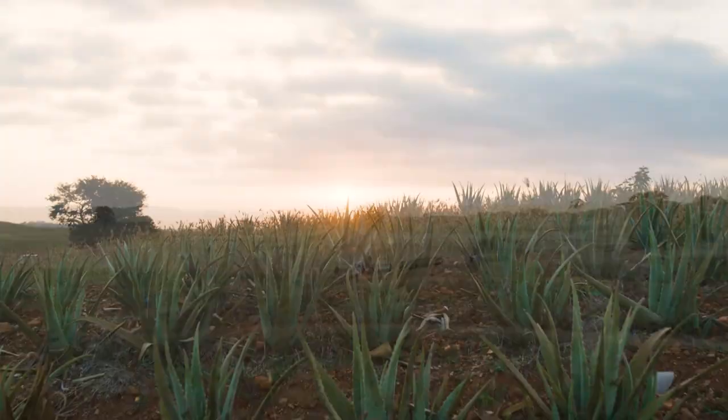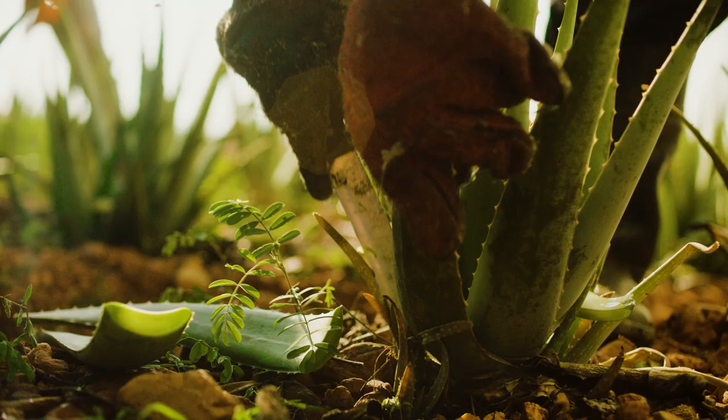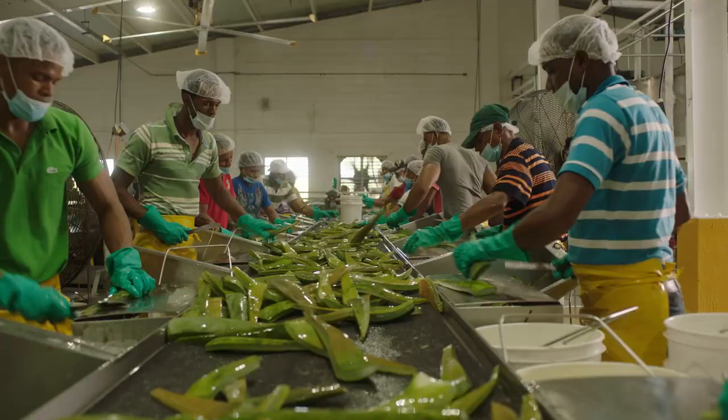The aseptic process starts at our plantations. When each aloe plant reaches maturity, the lower leaves are harvested by hand before going through a rigorous washing and inspection process.